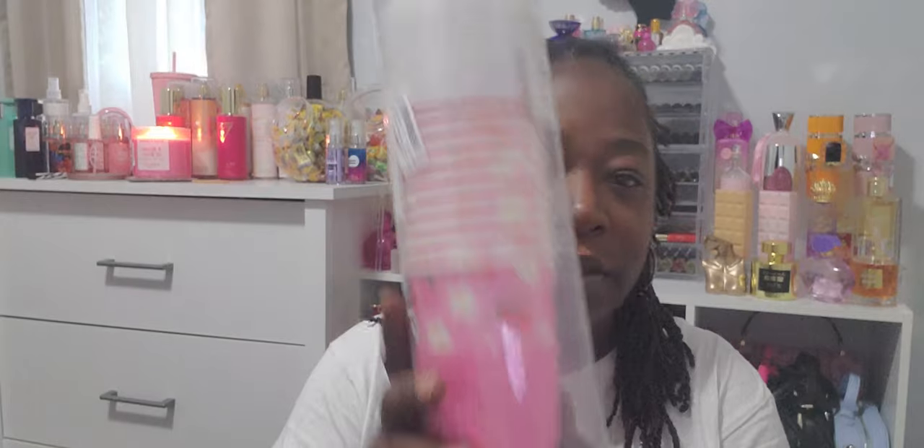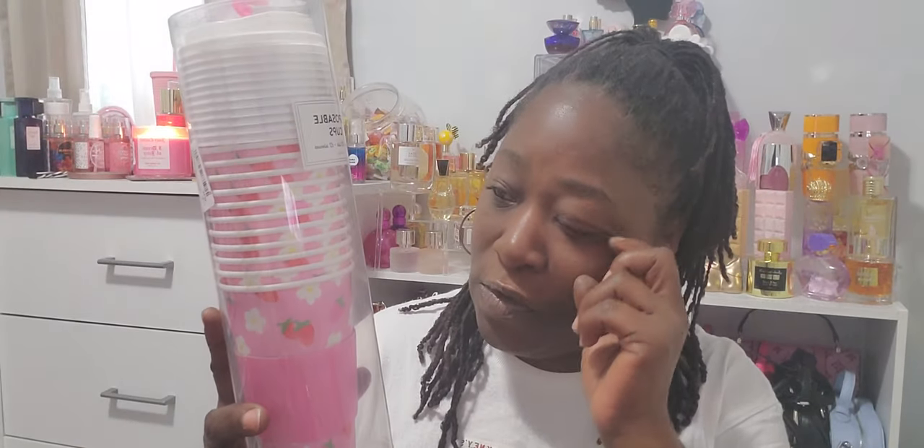The other thing she sent me was this Monaco coffee cups with the lids right here. And it has one, two, three, four, five, six, seven, eight, nine, ten — eleven coffee cups.